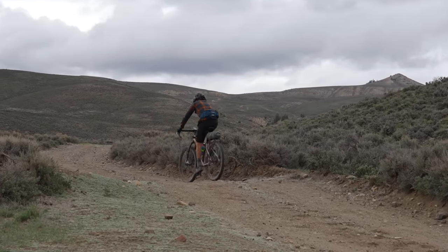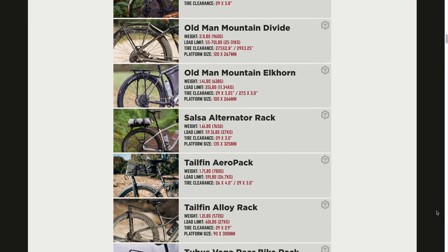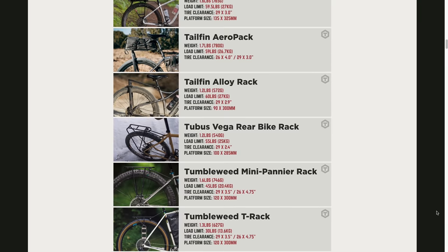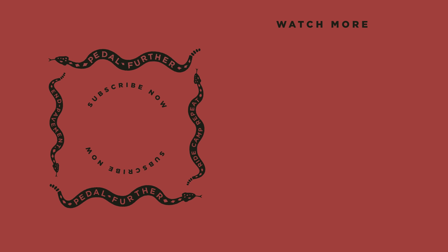I'd love to hear your thoughts on the Ortlieb Quick Rack — let me know in the comment section below. If you're looking for similar racks, we have a great gear index on bikepacking.com, linked below. If you like what you saw, make sure to hit that subscribe button and notification bell, and consider joining the Bikepacking Collective. Support from our members helps sustain this channel and everything we do at bikepacking.com. The collective has perks including the twice-annual bikepacking journal and monthly giveaways. As always, thank you all so much for watching, and until next time — pedal further.